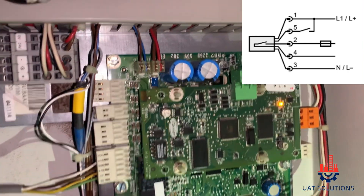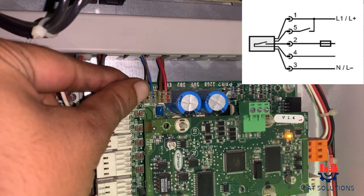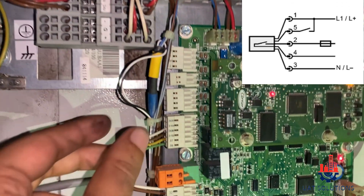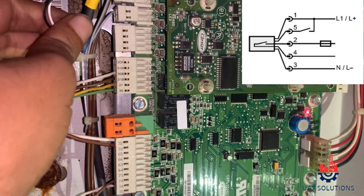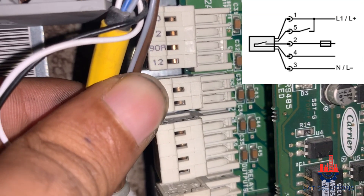The water flow sensor operates at 24 volt AC, which is supplied by the main processor board via port number J1B at sensor wires 1 and 3. Wire 5 is used for remote contact purpose only and is connected at port C33.